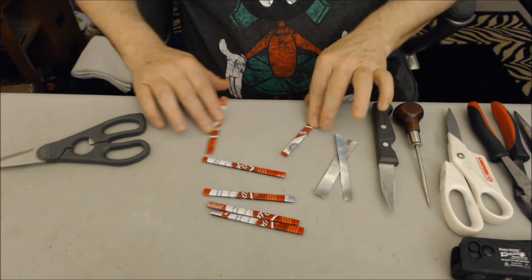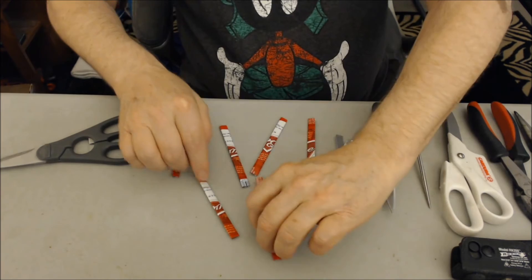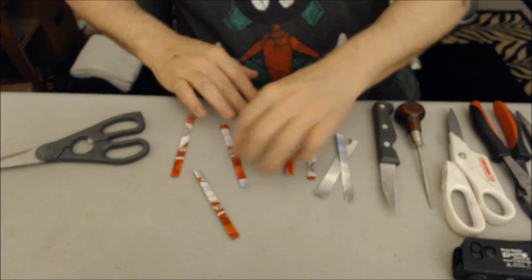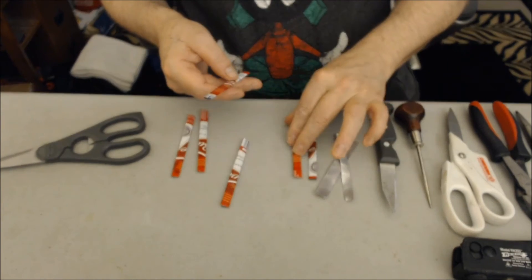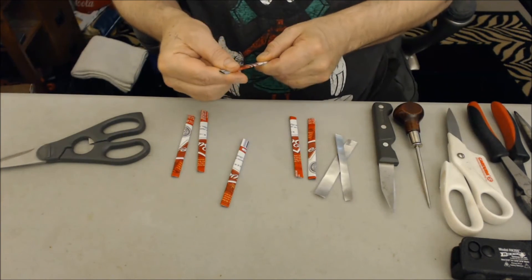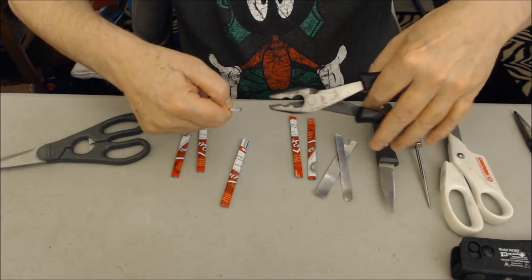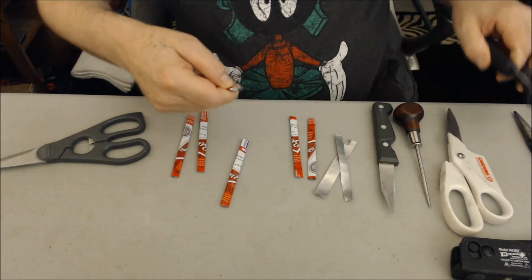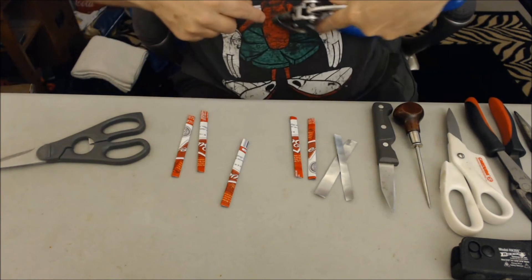Choose the struts you want facing front, rear, and center so they will match. You will need two center struts and four for the front and rear. Grab a center strut and make an eighth-inch hole at both ends, about an eighth of an inch from the ends, and fold as shown.